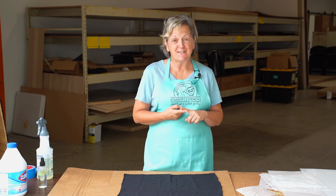Hi, I'm Patty with Studio R12 Stencils, and today I'm going to show you how to take stencils with bleach water and fabric to make fantastic Halloween projects.